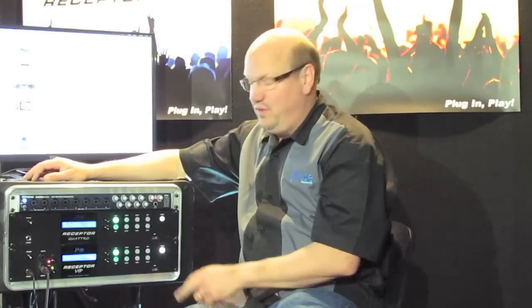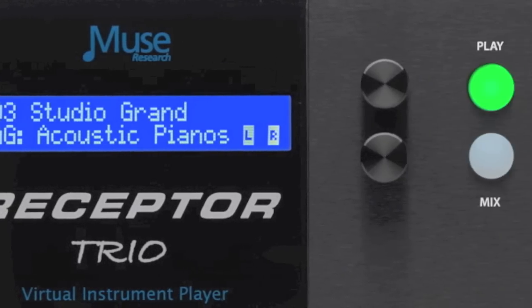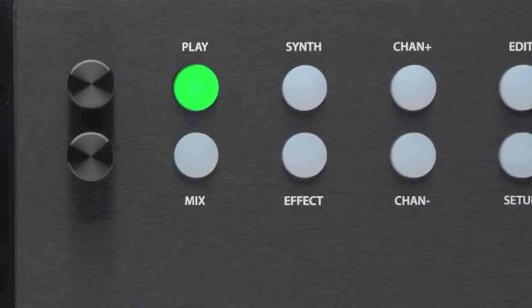The Receptor Trio and the Receptor Quattro differ in the processor, hard drive, and RAM complement. Both are 64-bit systems so they can address more than 4GB of RAM. The Trio comes with 8GB of RAM, the Quattro with 16GB. The Trio also has a 1TB hard drive and the Quattro has a 2TB hard drive. Solid-state drives are options on both models.